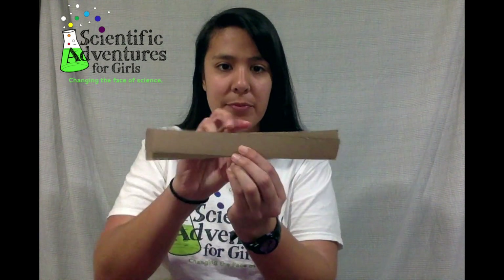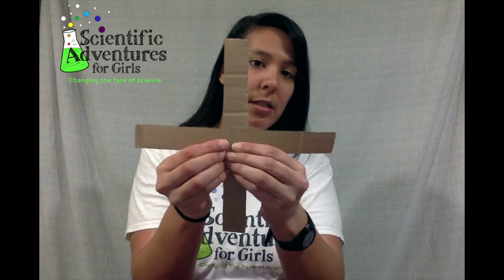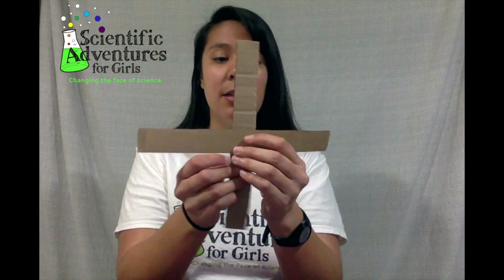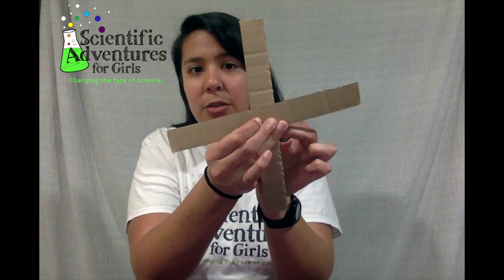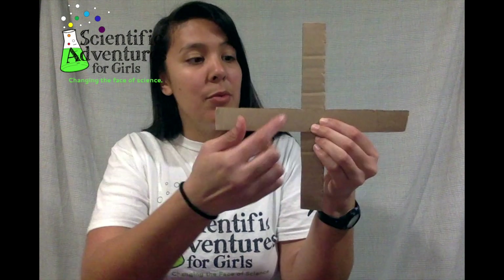Now I want to make a perfect X with them. You can do this with a ruler, but I'm just going to eyeball it right in the middle. Twist them to make a perfect X with 90 degree angles. You don't want an uneven X because your anemometer won't spin correctly, and you don't want the middle way off-center — it won't spin properly either. So line them up, find the middle, and then twist. That's pretty good.